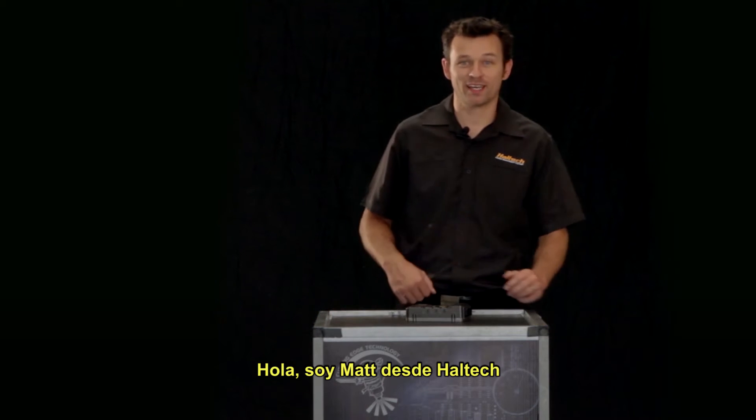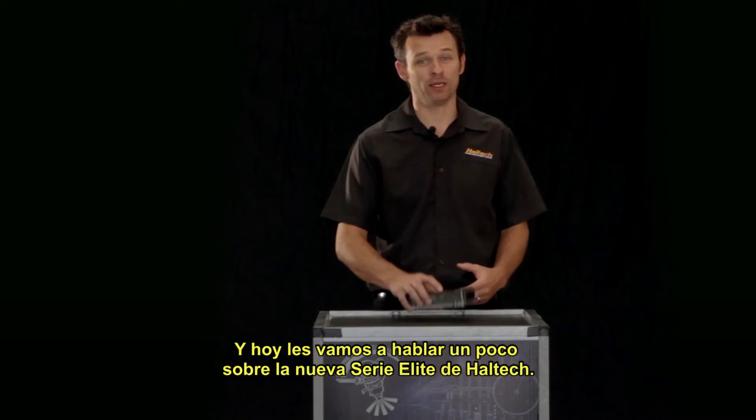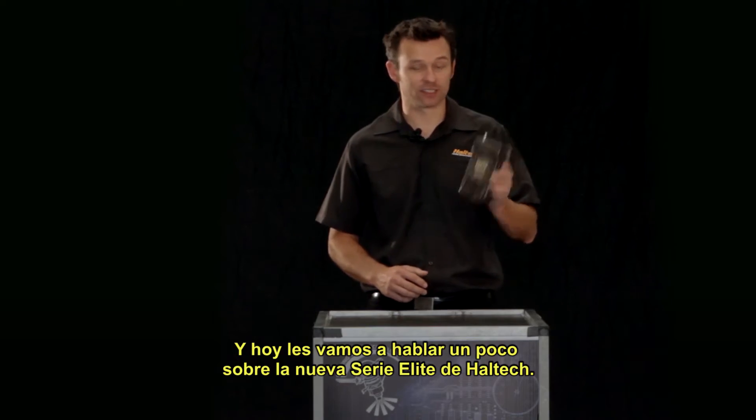Hi, it's Matt from Haltech, and today we are going to give you a sneak peek at the new Haltech Elite Series ECU.